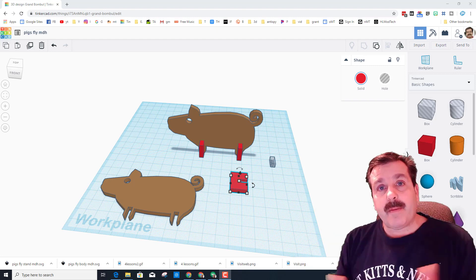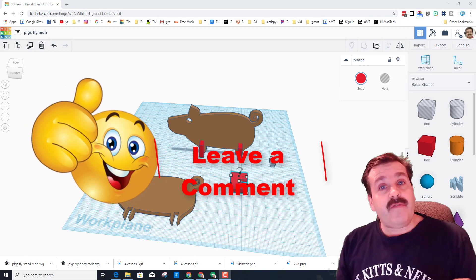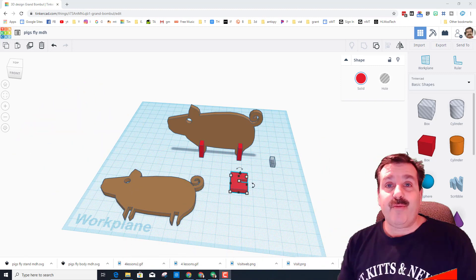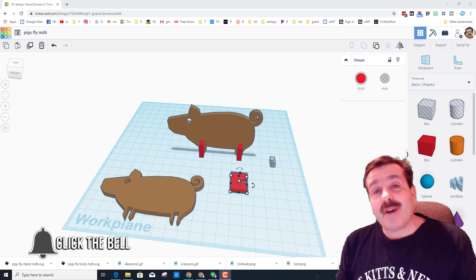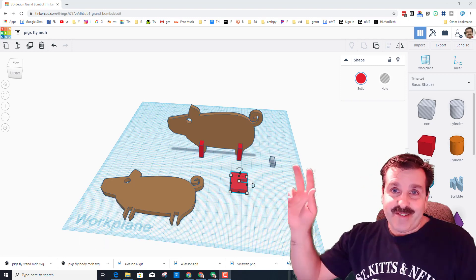Anything you think of that you'd like to create out of cardboard is pretty much fair game — you design it, show me the project, and we'll cut it out. If you found the video useful please give it a like. If you have a question, comment, or suggestion, add it down below. If you haven't subscribed yet, smash that subscribe button, and hit the notification bell if you want to be the first to know when there's a brand new video from HLModtech. Thanks for watching, have a great day!